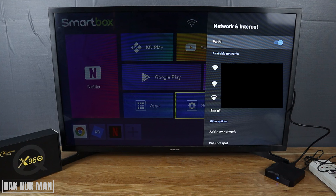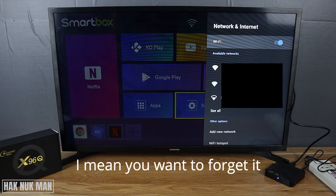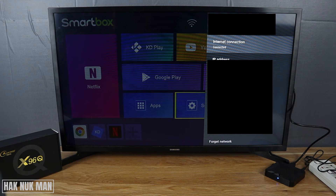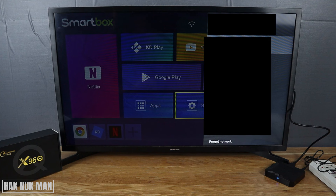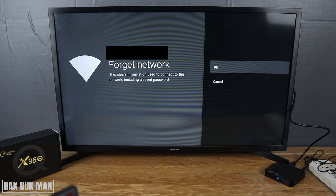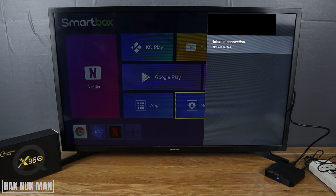Now you can see all the networks available to connect, as well as the network that the TV box is already connected to. If you want to forget it, just go to that network and select OK. You will then see the button here — Forget Network. Go all the way down to that button, select it, and it asks you one more time to confirm. Press OK.